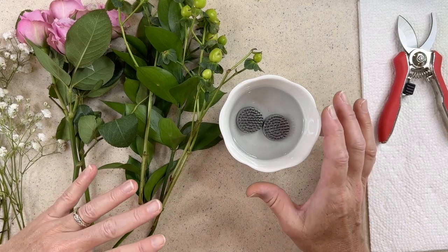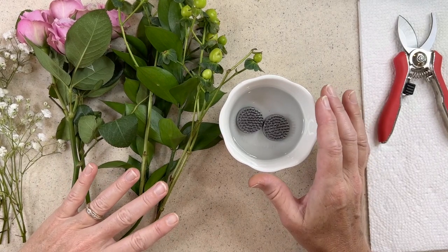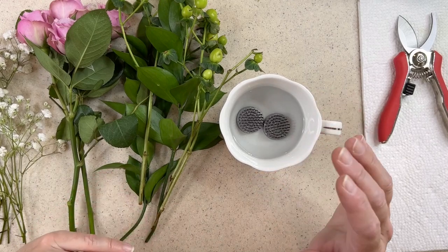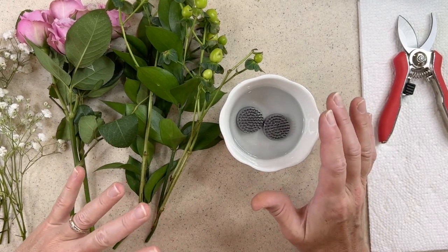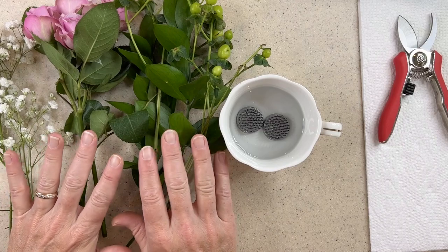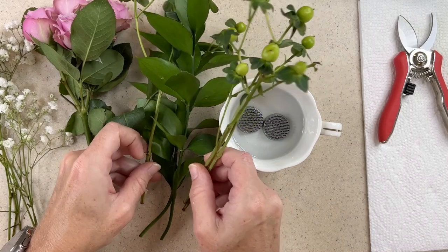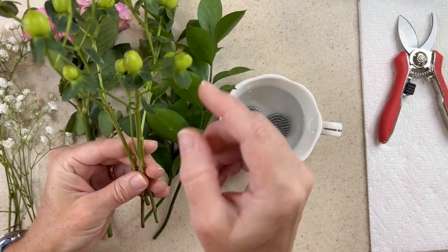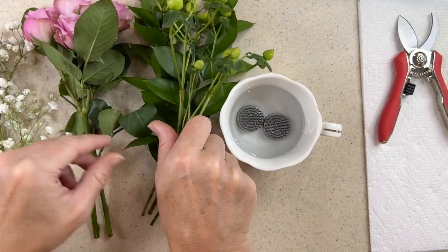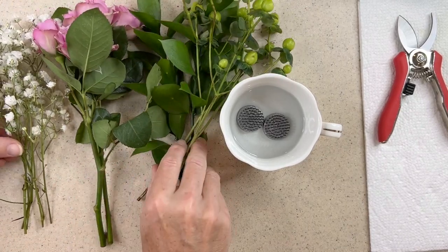I'm not a professional flower arranger, but I have arranged many hundreds of arrangements through the years, from very basic to a little more elaborate. I tend to stick to three colors with lots of textures. Here I have my pink, white, and green. In my green I have these little what almost look like rose hips, some green leaves, and the green on the leaves of the rose. And then I have white baby's breath. So I've got my pink, green, and white.